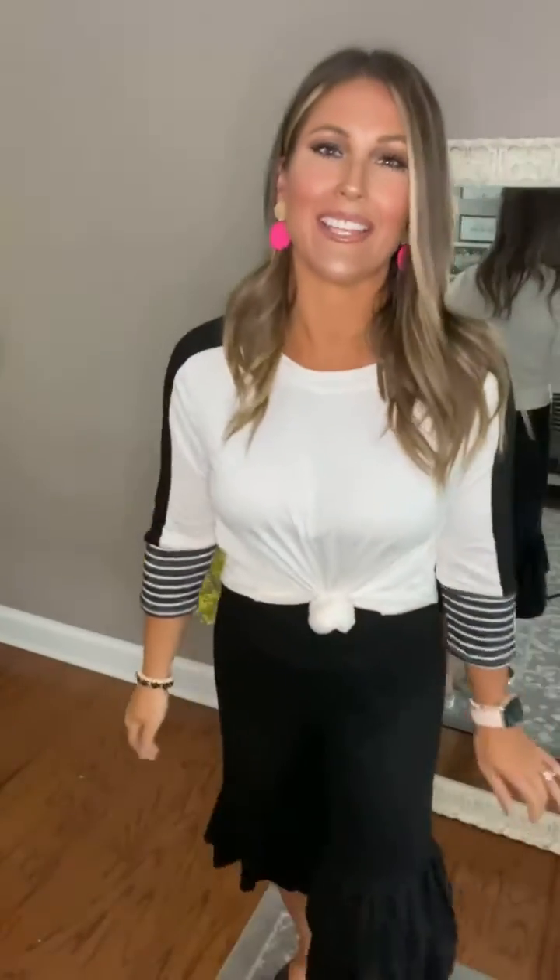All right, ladies, I'm loving this look, especially with these brushful — I would almost call them capris — because they go down just a little bit past my knee.